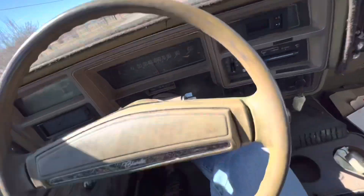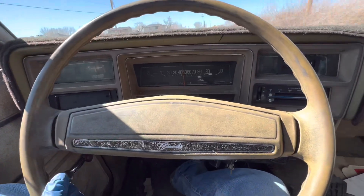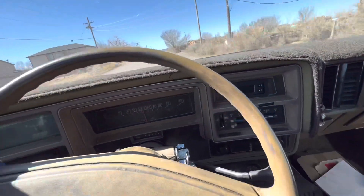Yeah buddy, look at the dash of a 1975 vehicle — classic. I think that says Chevrolet Classic.